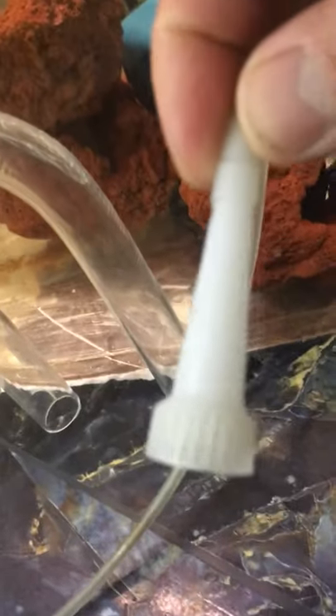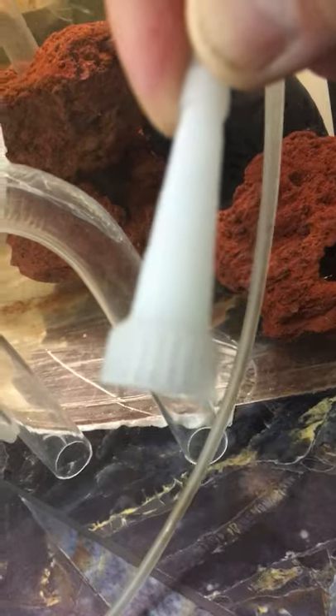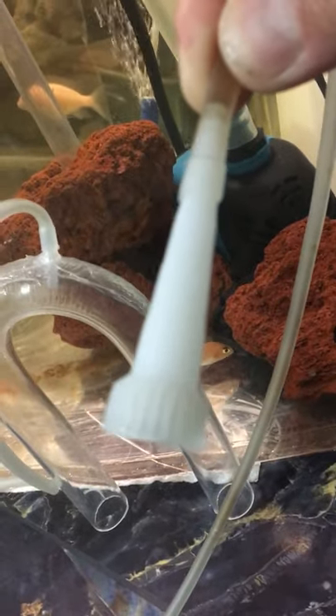You're going to put that air tube nice and long, and you're going to use the stem — this is from a silicone tube — you're going to use the silicone tube nozzle as a plug. Or you can use anything you can find that you can stick into the air tube to plug it. I'm just using the same silicone tube nozzle to plug it.